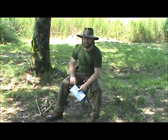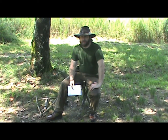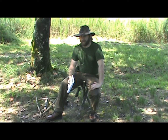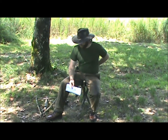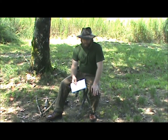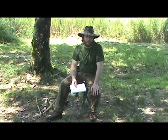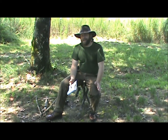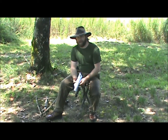Every time you go camping or outside at your campsite, you generally have to always bring some kind of camp chair, or else you're going to have to sit on the ground or on a log. But if you're trying to keep your kit light, bringing a camp chair isn't always a good option unless it's a small one.